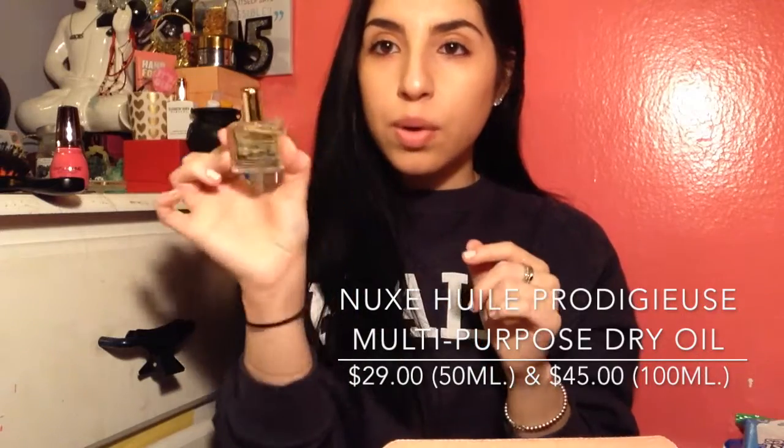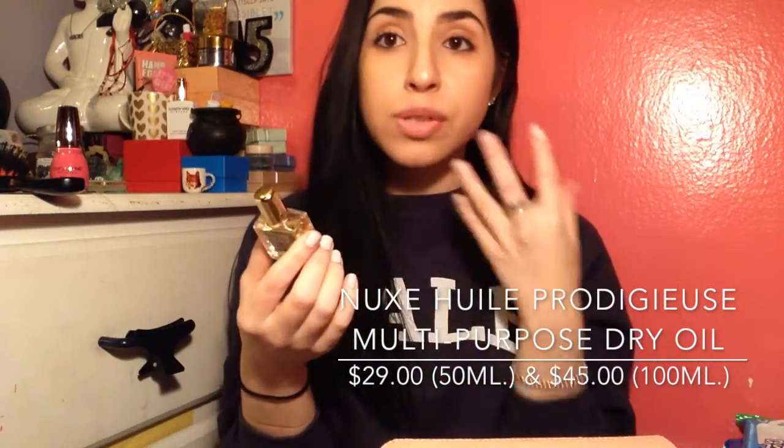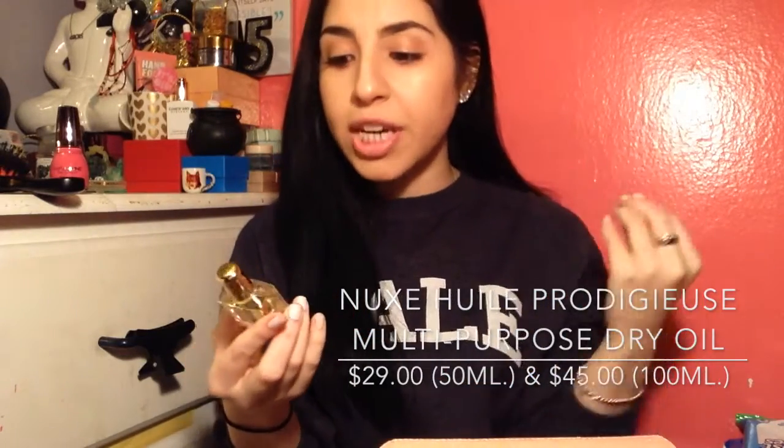I have a Nux — I believe that's the brand's name — and it's just a multi-purpose oil. You can use it on your hands, your face, or your hair. I'm not really an oil kind of girl since I break out easily, so I was nervous about this, but I tested it on my hand. It's a dry oil, so it's perfect. I really like it. The scent is kind of eh, but we can deal with it.